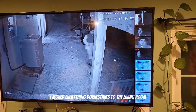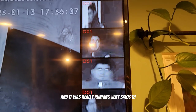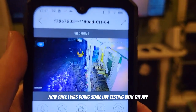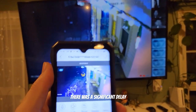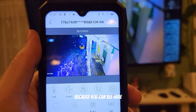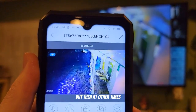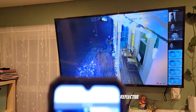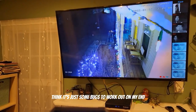I moved everything downstairs to the living room, which is a more central location for all of the cameras, and it was running very smoothly. Now once I was doing some live testing with the app, there was a significant delay — I'm not sure if it was my Wi-Fi on the phone. You can see he's clearly not standing anymore but the app still shows him standing, though at other times it was pretty reflective of what was going on. I think there are just some bugs to work out on my end.